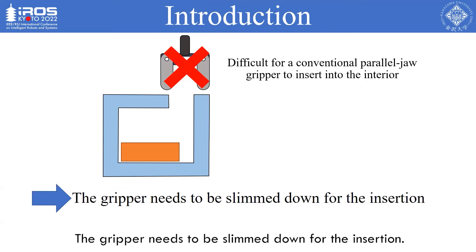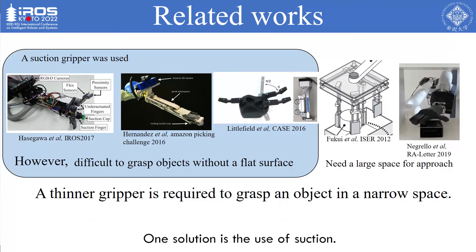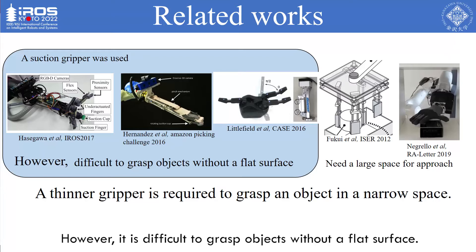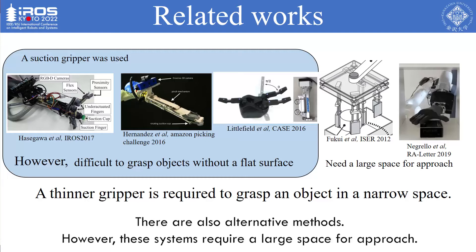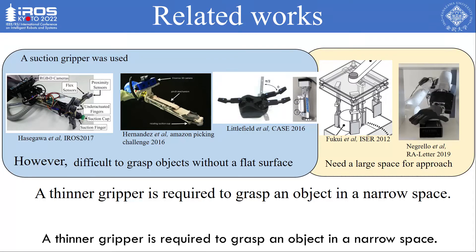The gripper needs to be slimmed down for insertion. Several grasping systems have been developed to deal with grasping in narrow spaces. One solution is the use of suction; however, it is difficult to grasp objects without a flat surface. There are also alternative methods; however, these systems require a large space for approach. A thinner gripper is required to grasp an object in a narrow space.